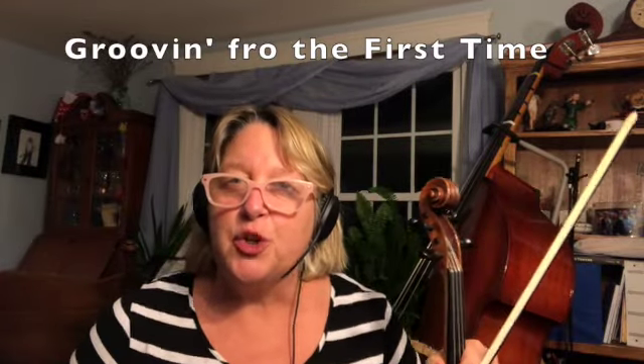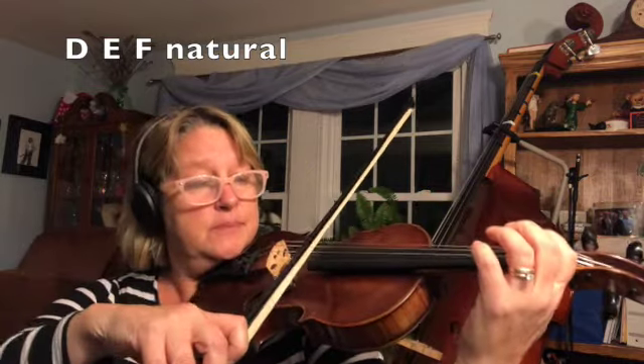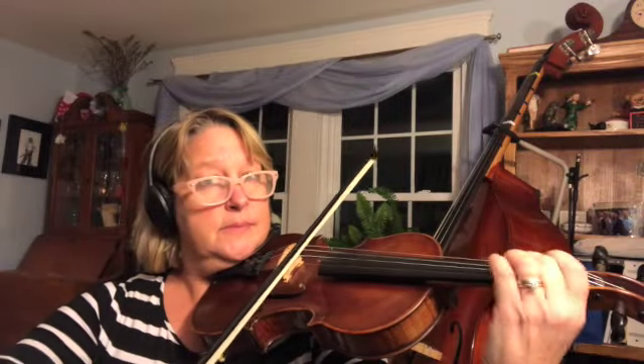All right, so we're gonna play 'Groovin'' for the first time. We've got three notes to work on: we got D, we got E, we got F natural. That's all we're playing in this song — D, E, and then the F natural, that's a low two. All right, here we go, ready.